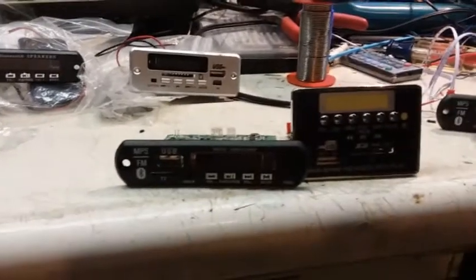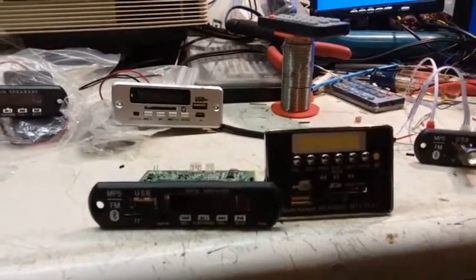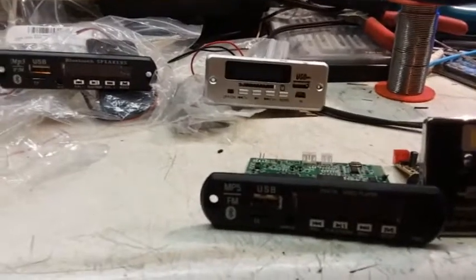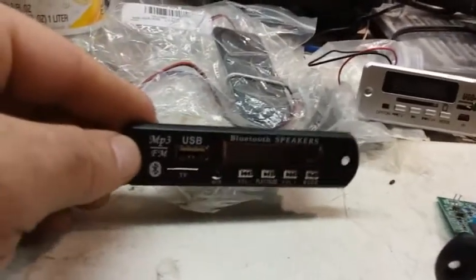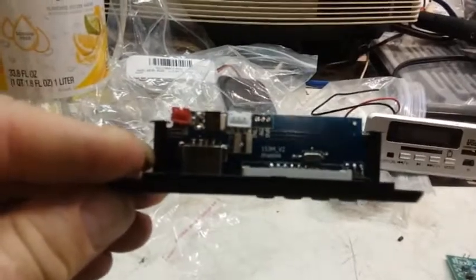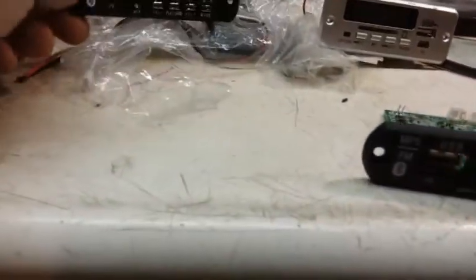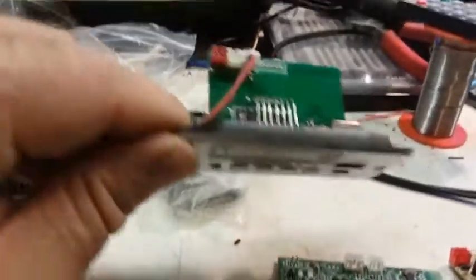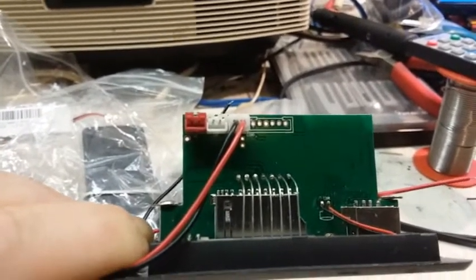Here is an assortment of MP3 decoder boards you can buy on eBay for just a few bucks. They come from China and the descriptions are always very vague due to poor translation. Like this one — MP3, FM, Bluetooth — and it has the mini SD card. This one uses the big SD card, but it has left and right audio out. I don't know if it has its own amplifier built in; I haven't messed around with this one yet.